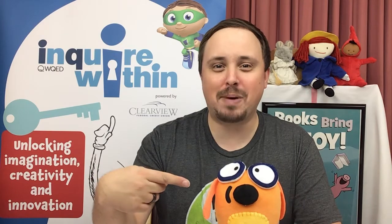Hi friends, it's Mr. Alex from Adams Memorial Library. I'm here with my pal Ruff Ruffman, and we've got not one, but two awesome Inquire Within activities for you today. The first activity is going to be an engineering challenge with our friends from Team Hamster, and the second activity will be some bubble art with Scribbles and Ink. If you'd like to participate, you can get one of our Inquire Within bags by coming to our curbside pickup while our supplies last.